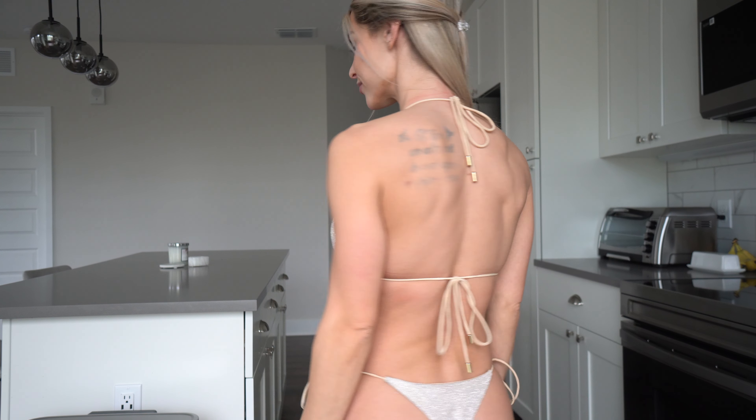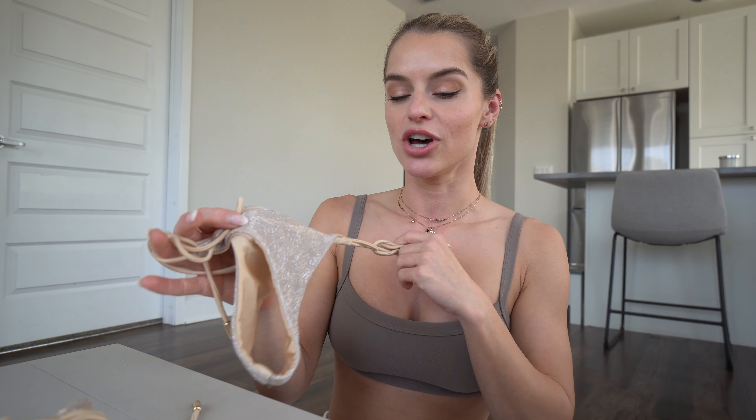The bottoms are just a cheeky thong — I love this neutral beige tone with a little sparkle. It's so pretty. I have so many bikinis from them but I didn't want to throw 20 bikinis at you guys. You get the gist — they're so cute! Go ahead and check them out, my links will be down in the description. Let me know which ones are your favorites and I'll see you guys next time!